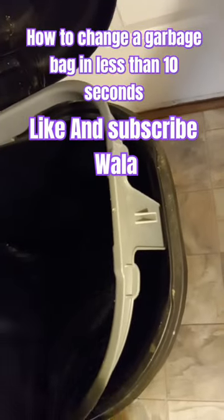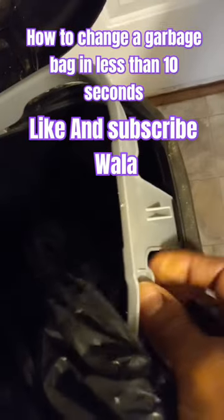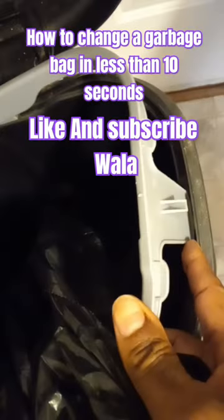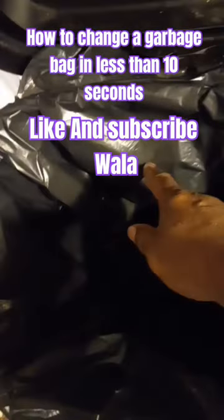If your garbage bag has this kind of frame around it, you can put the bag underneath it to hold it in place a little bit tighter along with your knot. Voila! Place the bag inside.